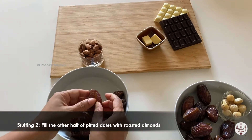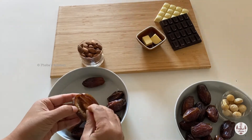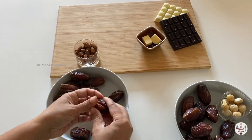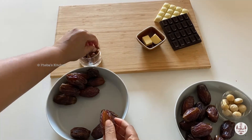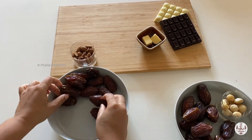Now Mom is stuffing the other half of dates with roasted almonds, just like the macadamia. Let's move on to the next step as we have finished stuffing the almonds.